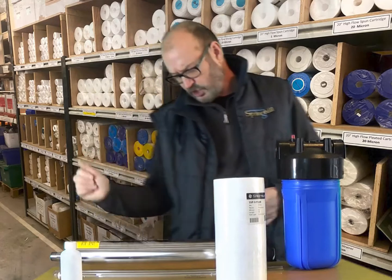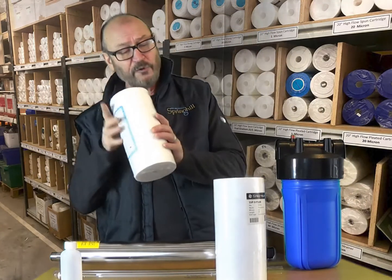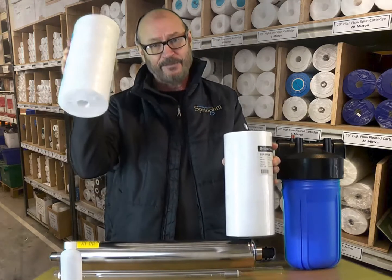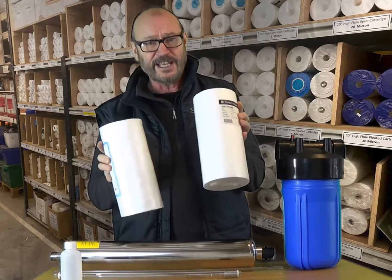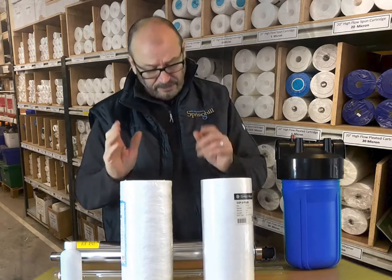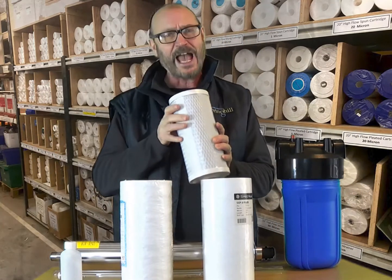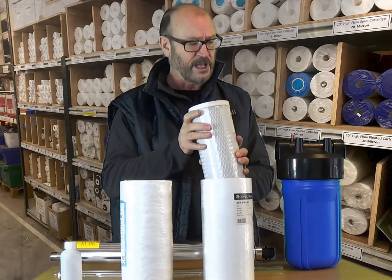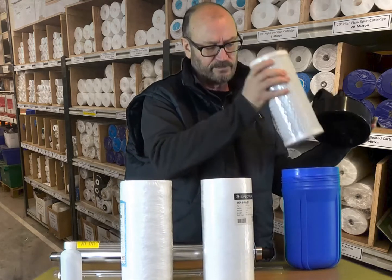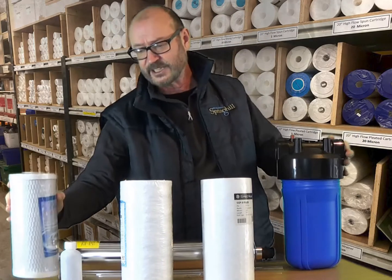If your water gets discolored after heavy rainfall or a snow melt, you may want two filter housings — a 25 micron in the first housing and a five micron in the second. If you're on a spring supply you may have peat in the water; the water may look like weak tea after heavy rainfall, in which case a carbon block inside the filter housing will greatly reduce that discoloration.